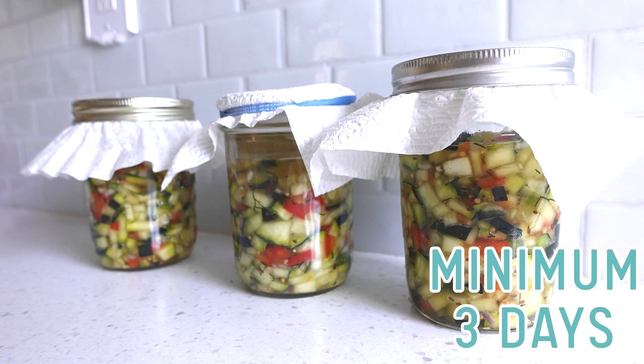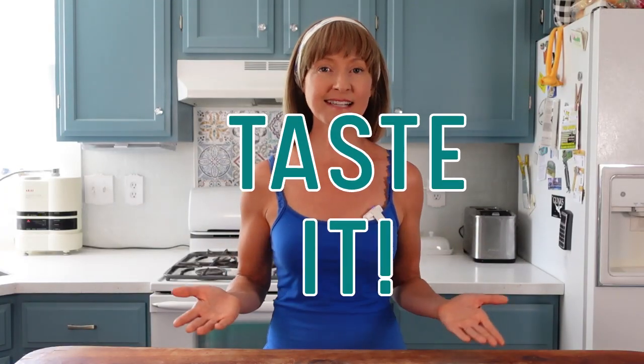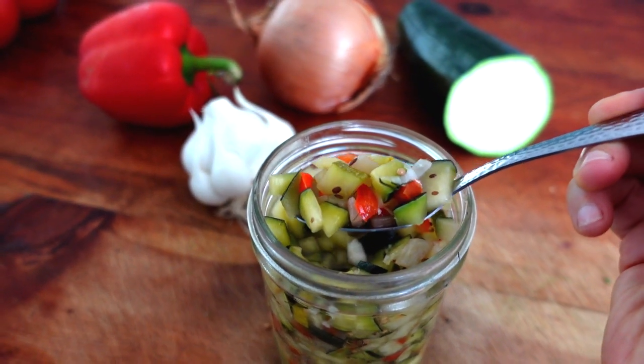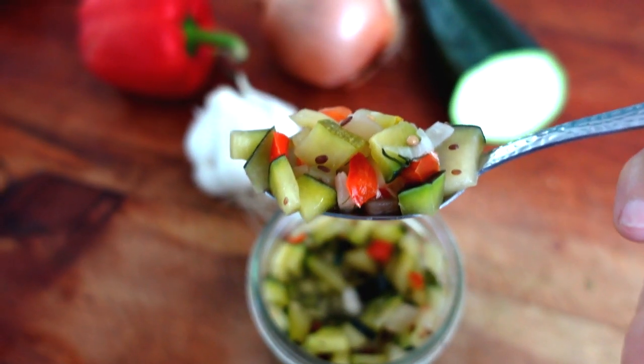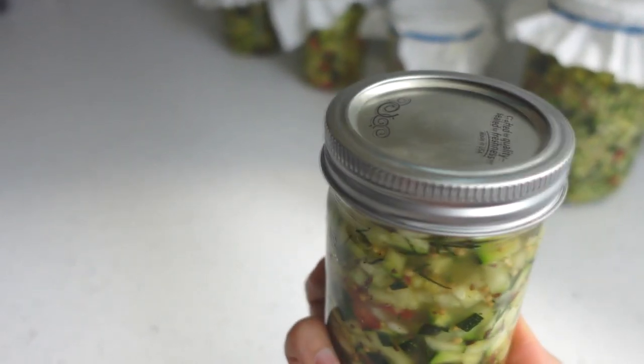Place the zucchini relish on the countertop for a minimum of three days. A common question is: how do I know when the fermentation is ready? You taste test it — when it tastes good to you at the current flavor and texture, it's ready for eating. Starting on day three, taste test it daily with a clean fork until it's ready to your liking. This can be as soon as three days or as long as five to seven. Once it's fermented to your preference, put a regular lid on and place it in the fridge — it will last for weeks. If you feel it needs more time, put the weight and cover back on and leave it on the countertop for further fermenting. If you taste test through the first 24 hours you'll find it really salty and tart, but by day two those flavors begin to mellow and smooth out — so don't judge by what the flavor is today.